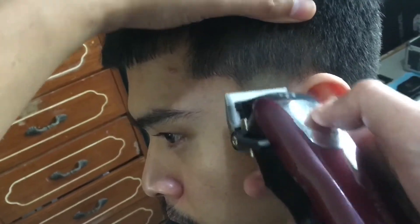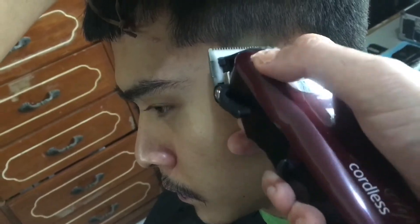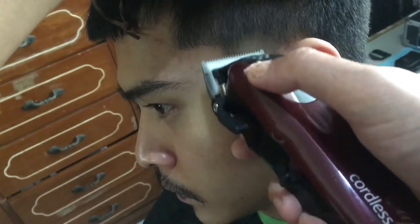Medyo may tinitira po akong buhok dun sa may area ng sideburn para mamaya medyo may darkness sya — intentional yun.